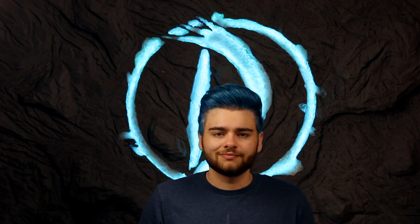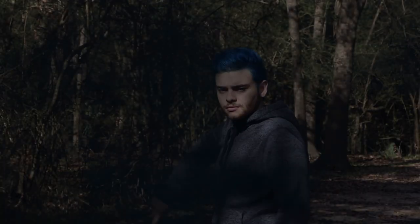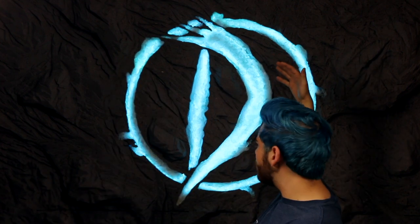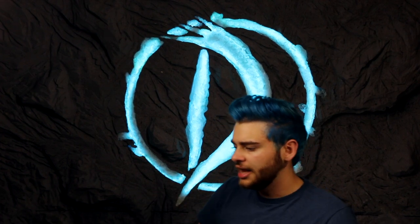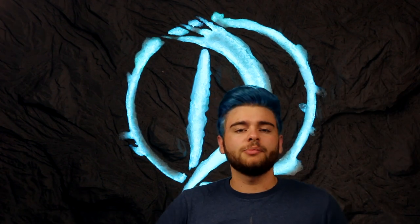Hello there, everybody, and welcome back to the new and hopefully improved Daltoddity. Yes, that's right, everybody. Daltoddity has returned, and everything is new: new big glowy logo, new cave wall, new workspace, new shelves, and not new me — I'm still just Dalton — but new everything else. It's like we're in the Dalto Cave. But anyway, yes, we are back, and we are starting off with a little bit of magic.